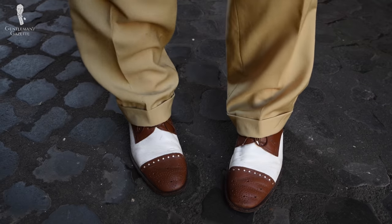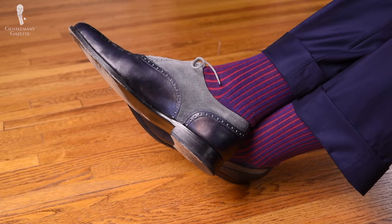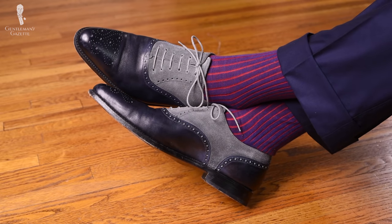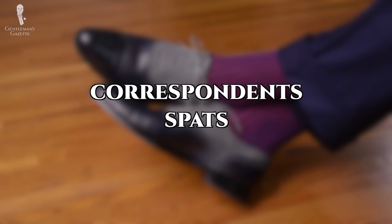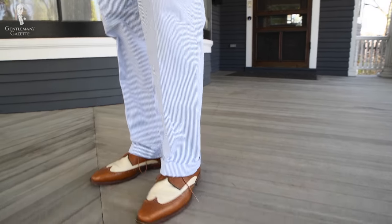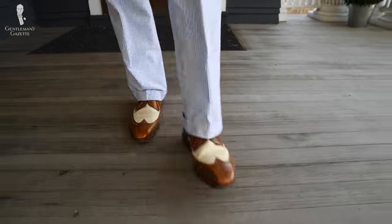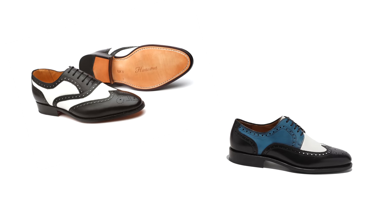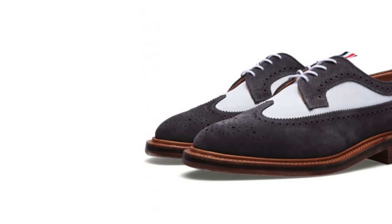In the world of classic menswear, spectators are certainly one of the more visually arresting styles. They're also known by other names including correspondent shoes and sometimes spats. But what exactly are they? In the most general terms, a spectator is a shoe that is made in two contrasting colors. It can be styled as an oxford, a derby, a loafer, or even a monk strap, and it can feature broguing as well.